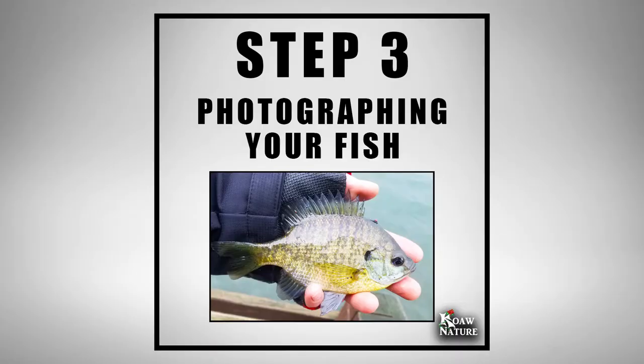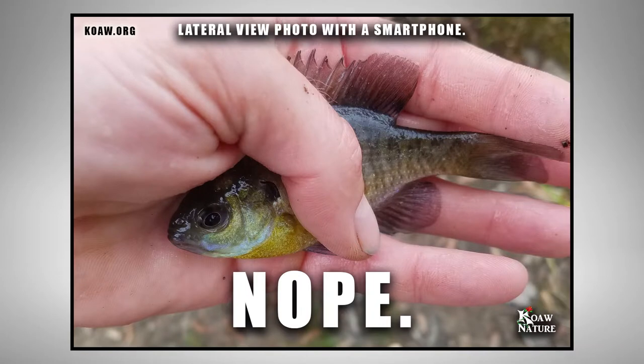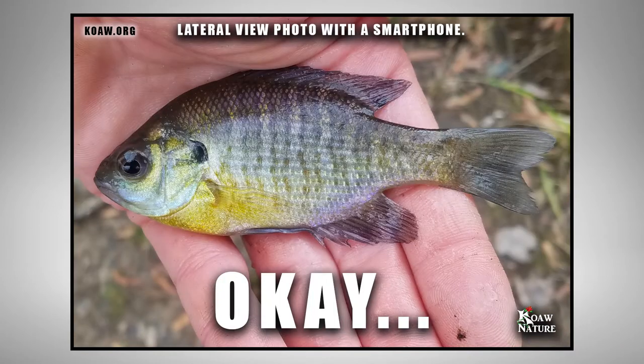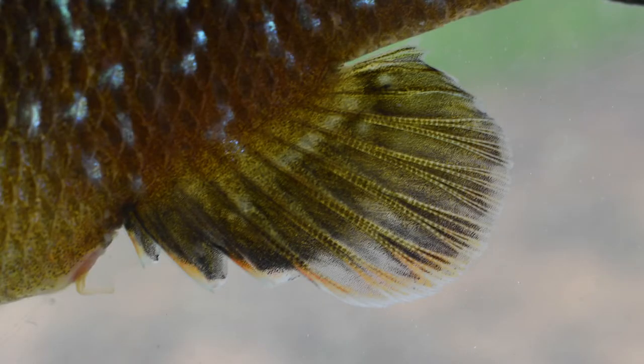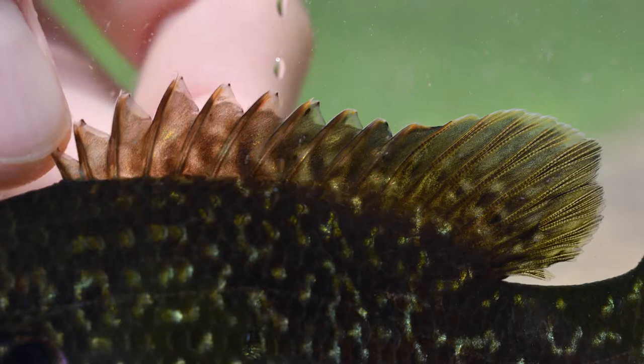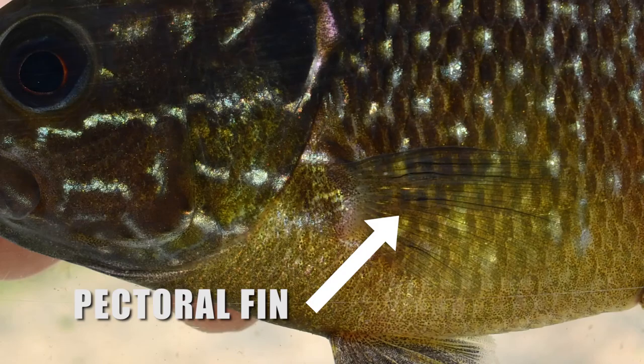Step 3: Get photographs of the fish. Getting proper photos is actually a crucial step and you can just use your smartphone — the cameras are really good these days. You'll need a good lateral shot of the fish, meaning the side of the fish. Make sure the fish is flat or parallel to the lens and try to get the fins splayed out as much as possible. With hybrids, ray counts in the fins are important, so we want the fins spread out. That pectoral fin should be flat along the body and spread out.